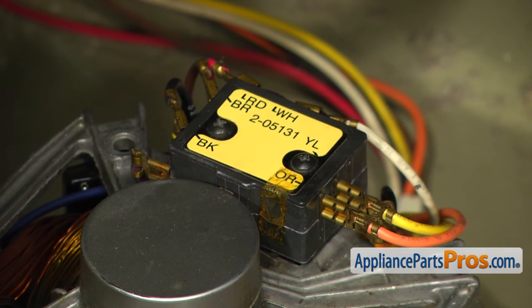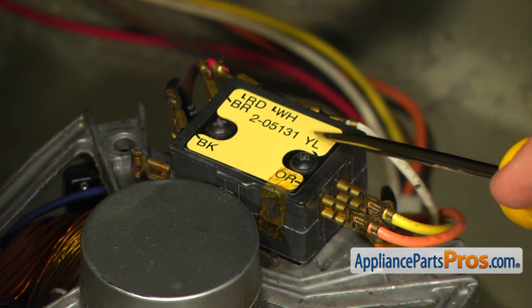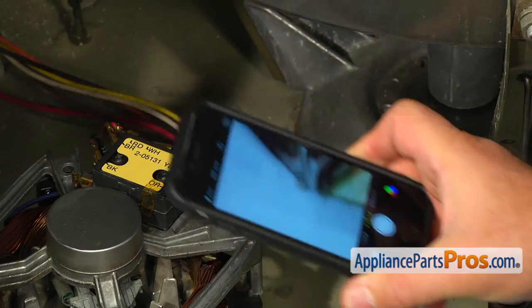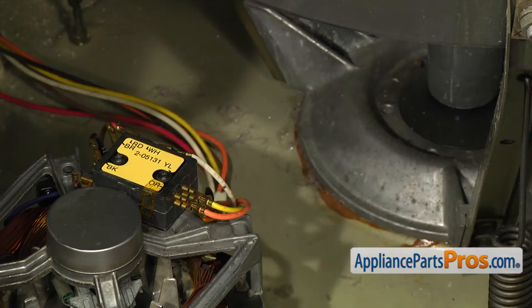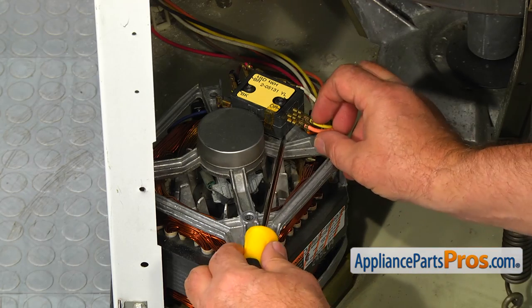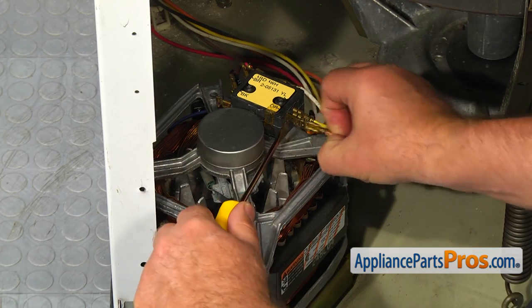We need to remove the electrical wires from the motor switch. They are color-coded and the switch terminals are marked. But if you want to be really safe, you can take a picture of the switch before we start removing the wires. Using the flat blade screwdriver, remove all the wires from the motor switch.